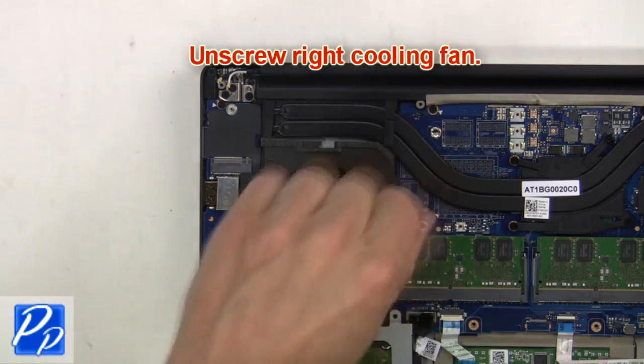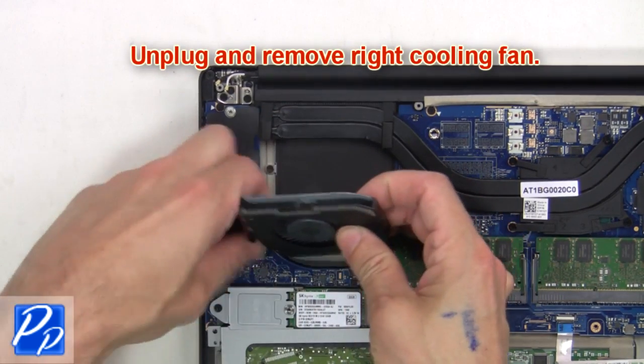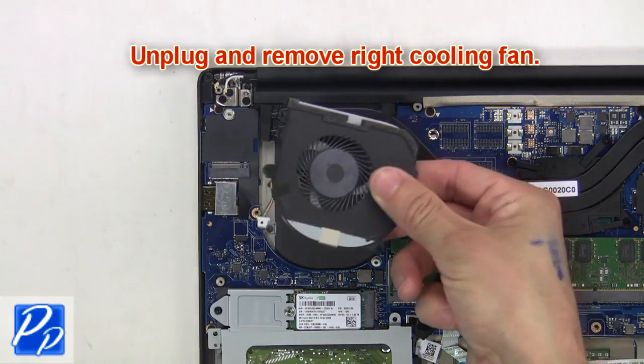Now unscrew the right cooling fan, then unplug and remove the right cooling fan.